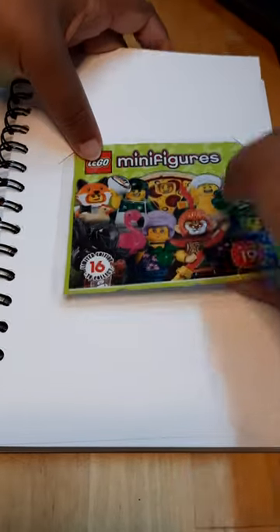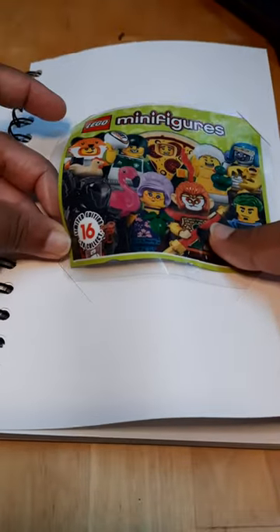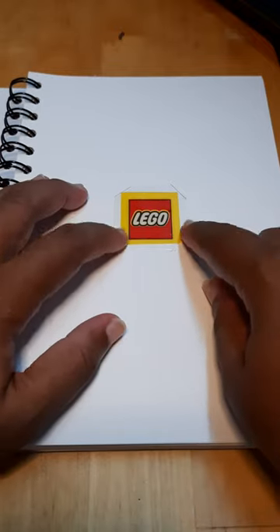I'm going to just put it back inside. And then lastly, a tiny little Lego logo.